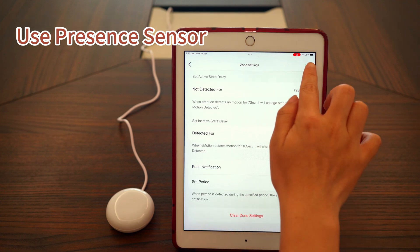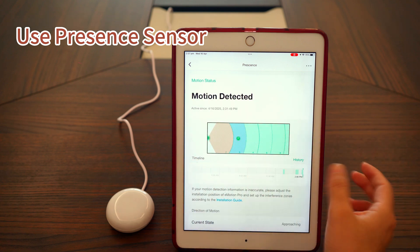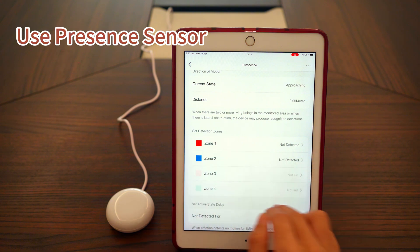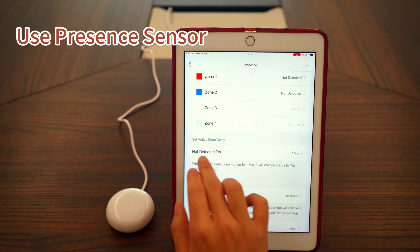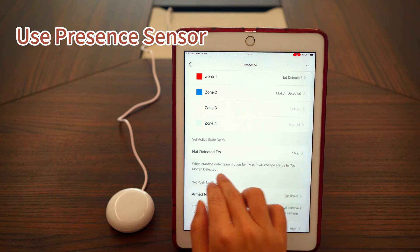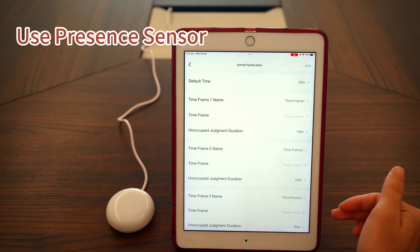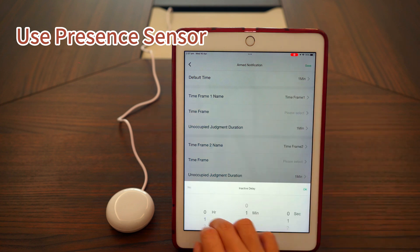After setting everything up, don't forget to tap the save button. Come back to the main presence page. Below the zone settings, you'll find a global active state delay. This setting applies to the entire detection area, not just individual zones. What's more, the global delay lets you set different delay times for different periods of the day, offering a more flexible smart home experience.